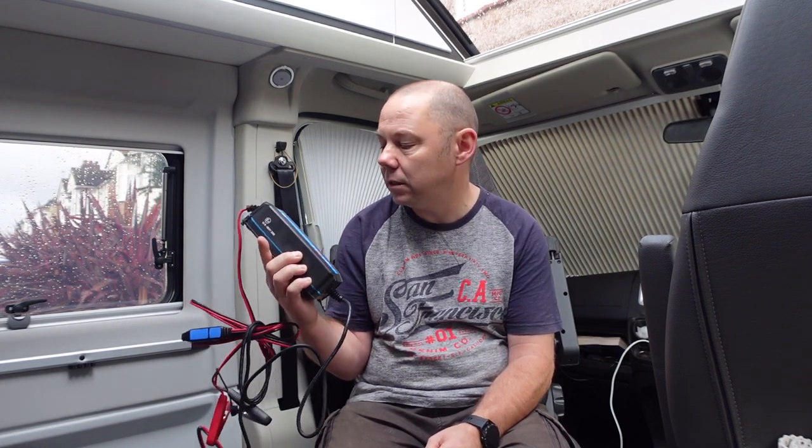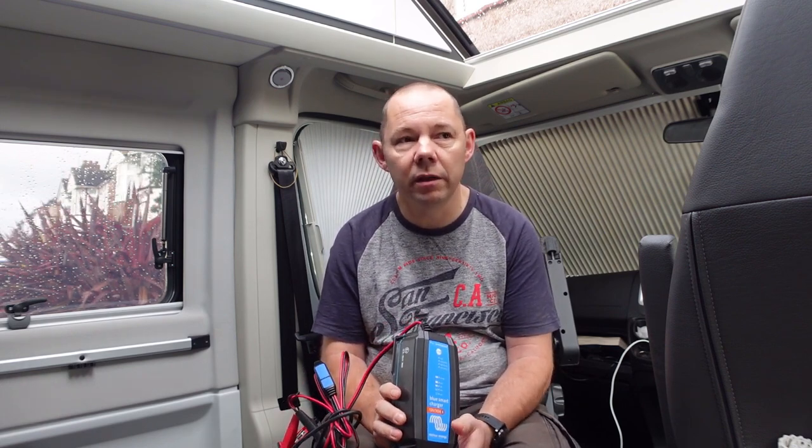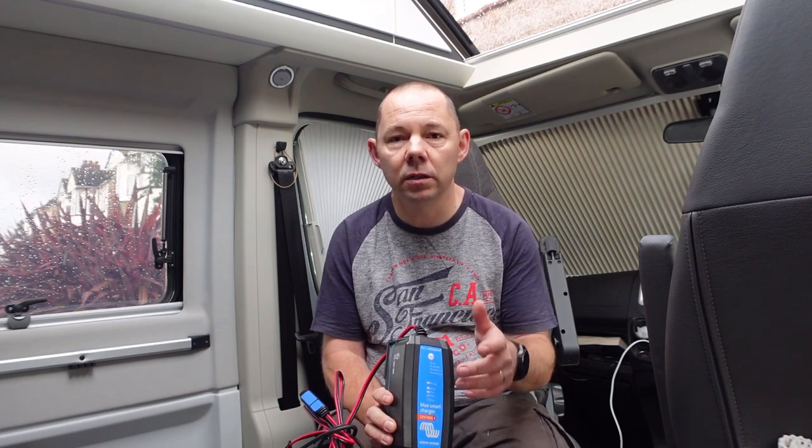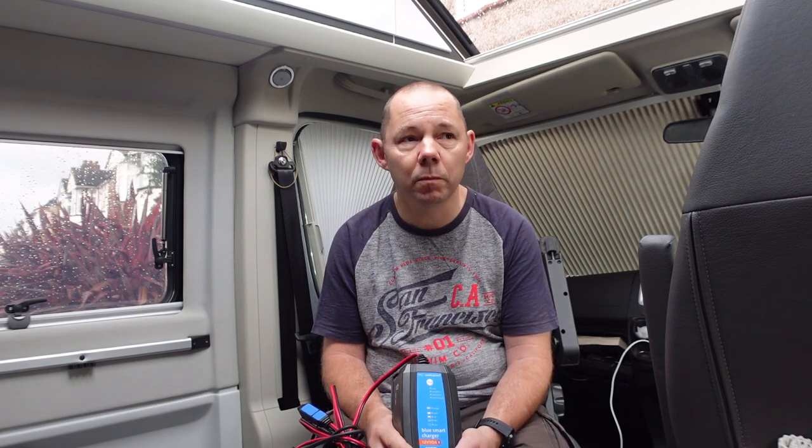Keep an eye on the channel after half term — I'm going to be fitting one of these to the van. This is a Victron Blue Smart charger; it will charge lithium batteries, lead acid start batteries, and AGM batteries, plus a few others in the profile. The one I've got is a 12V/10, so it's a 10-amp charger. I bought this because with the EBL now disconnected on the charge side it can't charge a lithium battery, so we've had to disconnect the fuse for lithium charging.